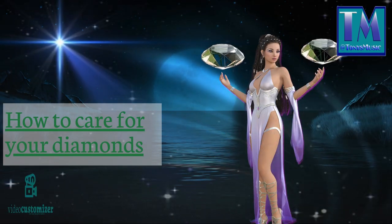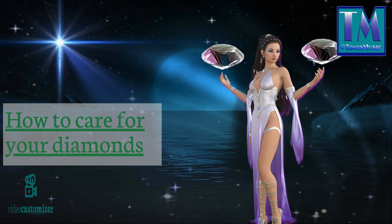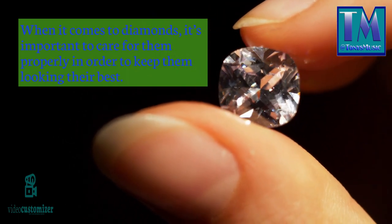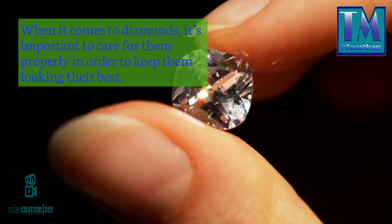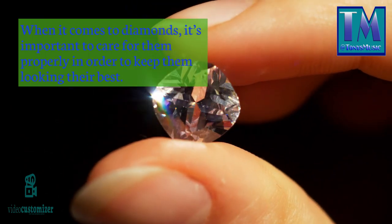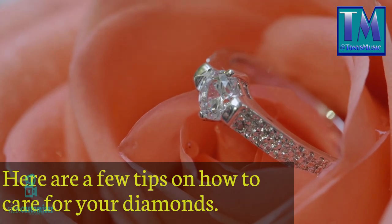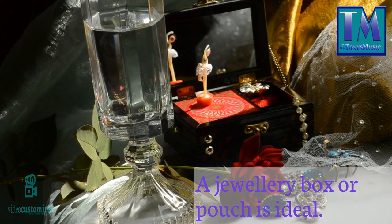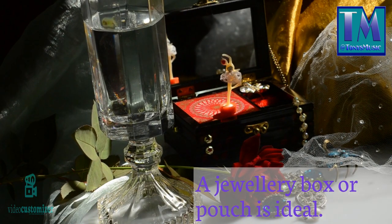How to care for your diamonds. When it comes to diamonds, it's important to care for them properly in order to keep them looking their best. Here are a few tips on how to care for your diamonds. Store them properly: when not wearing your diamonds, store them in a clean, dry place. A jewelry box or pouch is ideal.